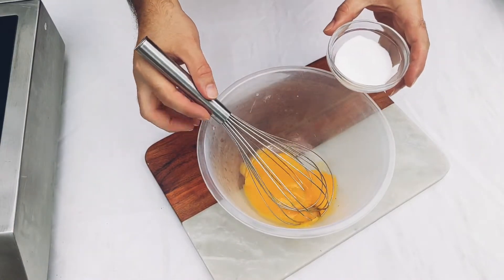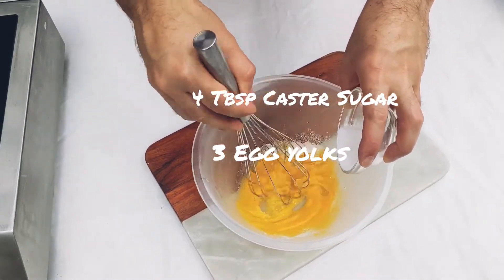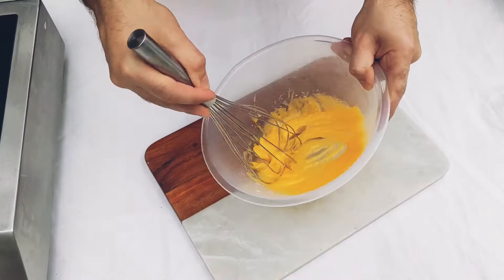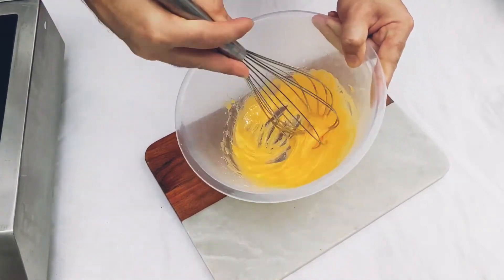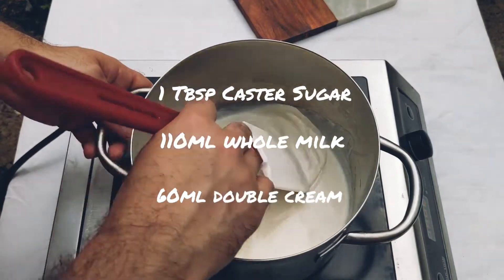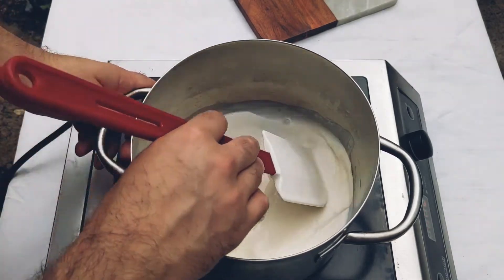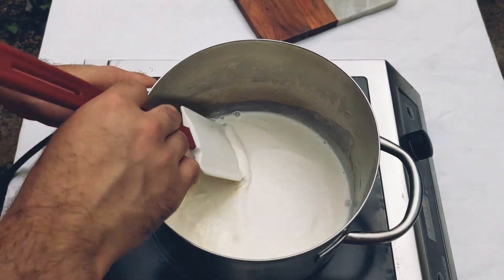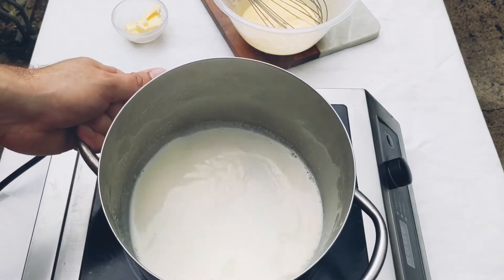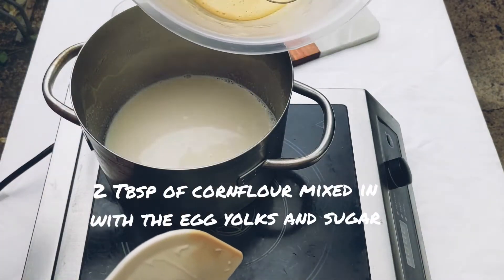Now the eclairs are nearly done, so all we want to do is make the cream filling. I've got some egg yolks in here with some sugar, and I just want to whisk those together. I'm now heating up the milk, cream, and a bit of sugar, and continuously stirring so the milk and cream don't catch the bottom of the pan. Once it reaches a simmer, we add the eggs — so I'm taking it off the heat and slowly adding the whisked egg yolks.